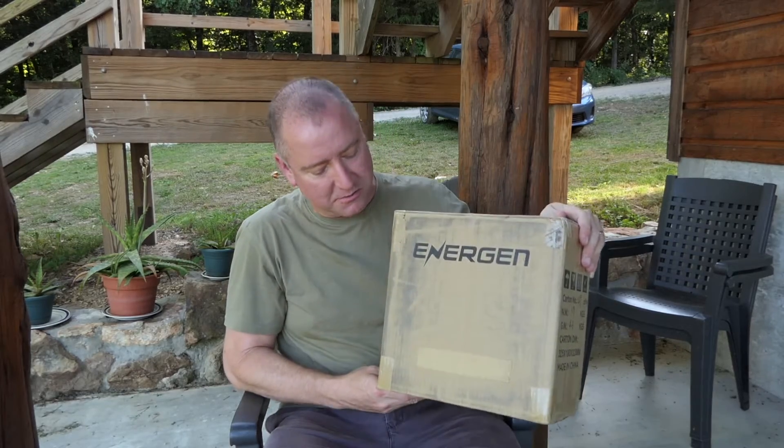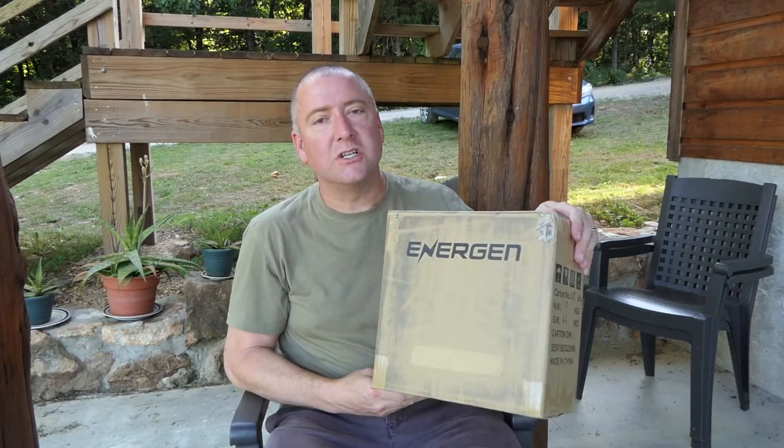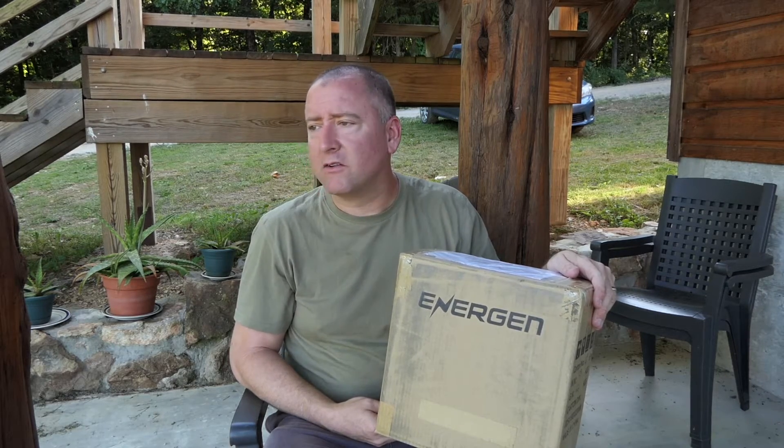Hey everybody, you're watching Ready Set Drone, and a couple of days before I left for vacation, this box arrived in the mail. It is the Energen DroneMax A20, and the good thing is I decided to take it with me on vacation and use it to actually charge my Mavic Pro while I'm traveling around the wilds of the Ozarks, upstate New York, Kansas City, and a few other places.